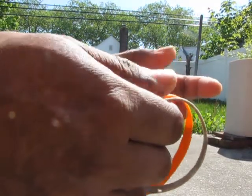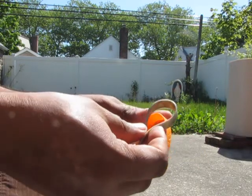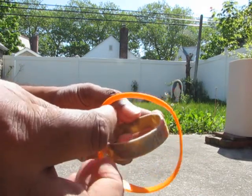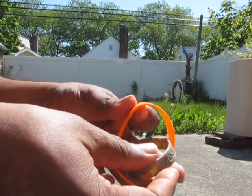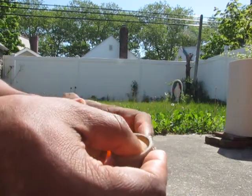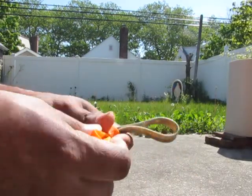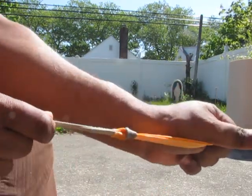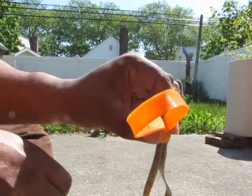How to make a slingshot with two armbands. So this is the two armbands. Take that, put it across this way, one goes inside like this one. Then pull this one out like this way. So you have a V-shaped slingshot.